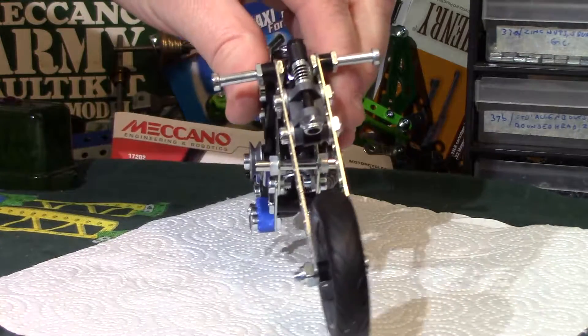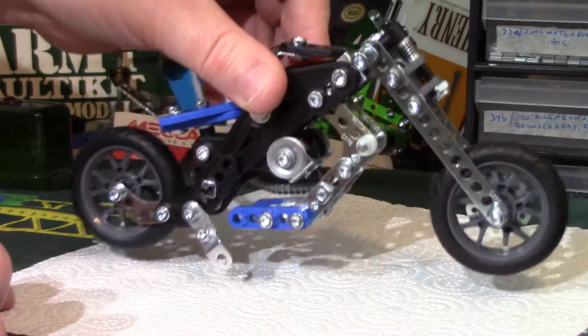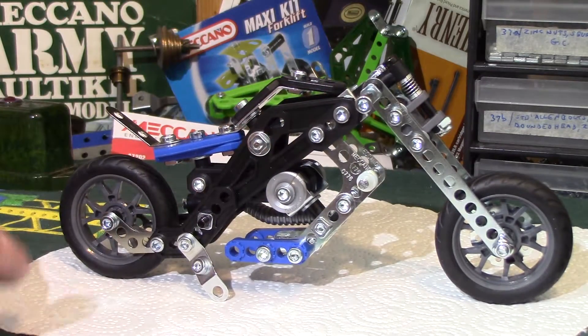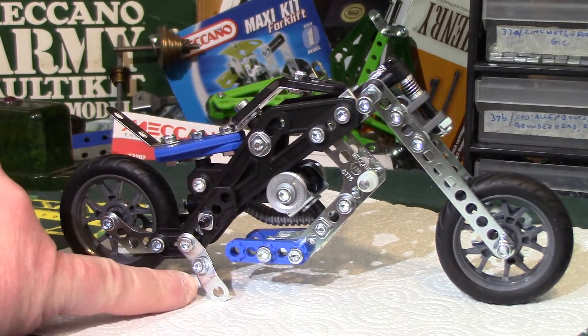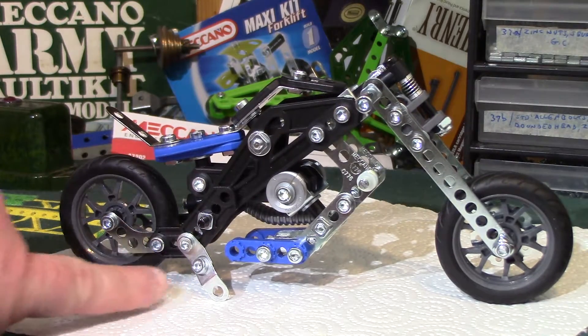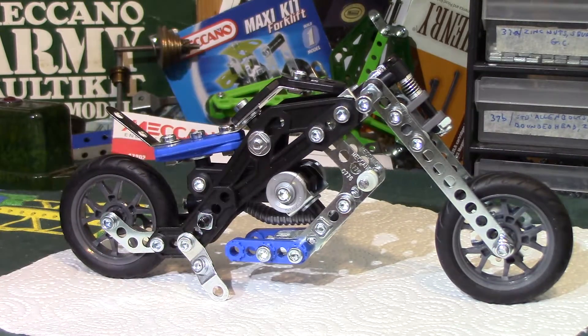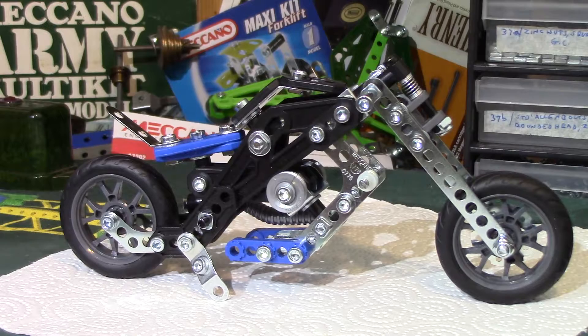Handlebars look quite nice, wheels are nice. The stand as built is just one of these narrow obtuse angle brackets — it's not long enough to do any good, it's a waste of time. So I'll put one on from the set to extend it slightly. It's not perfect but it means it'll stay up for the video.